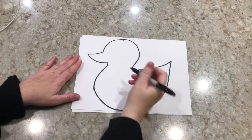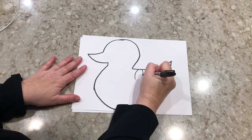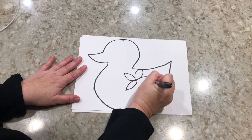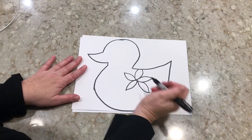Our next step is to decorate our duck. I think I'm gonna go with a flower theme. I'm gonna use my black marker first to draw all my details and then go back in with the different color markers and color up the duck.